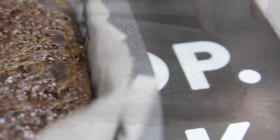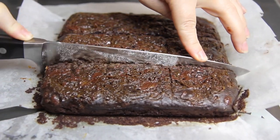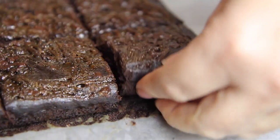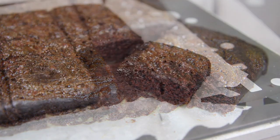My biggest tip with brownies is always let them cool completely in the tin before slicing. Oh yeah — moist and fudgy, just like I like them.